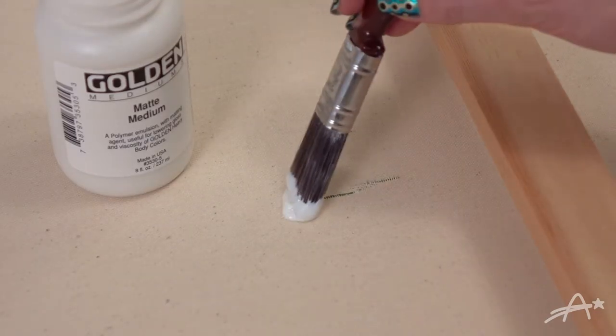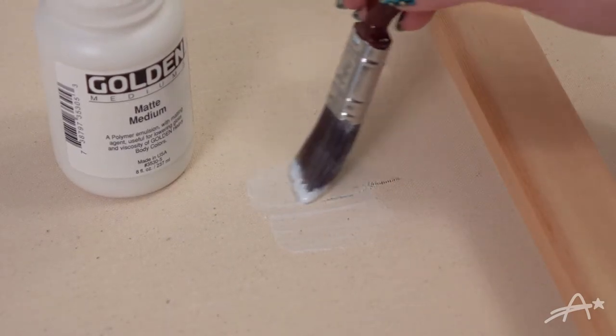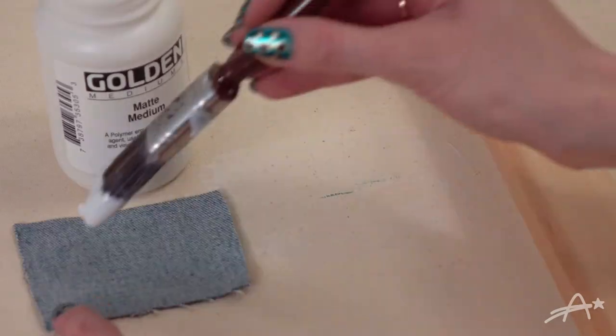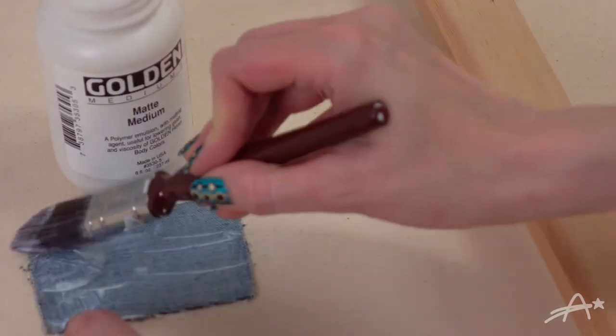I'm covering my canvas with a thin coat of matte medium. This stuff works really good for 3D canvas art. I also added one coat onto the jeans square.